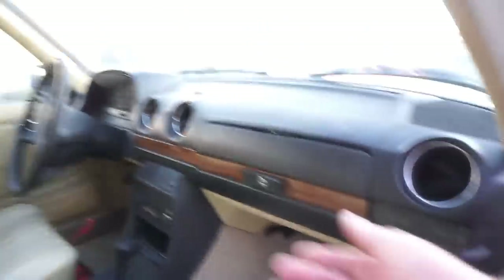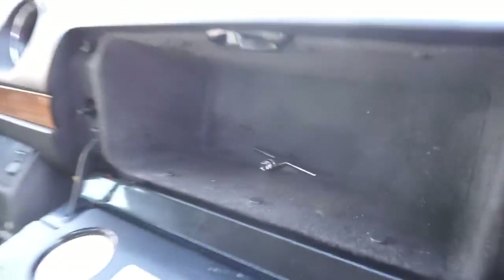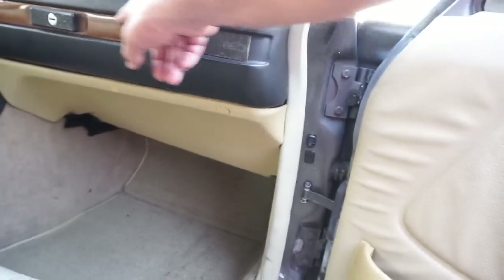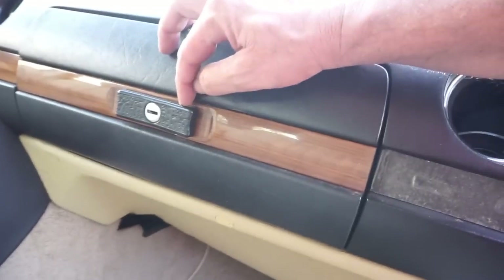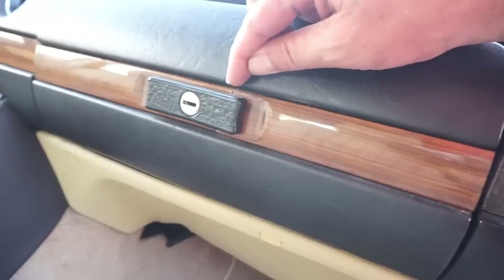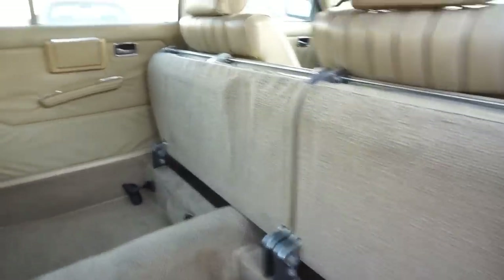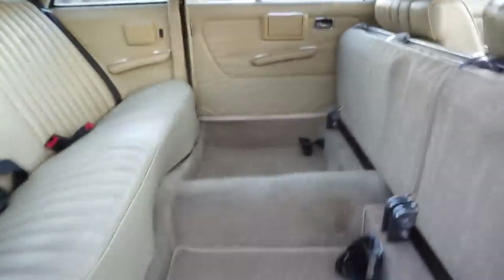I don't know if you've seen where they spray the SEM paint on it — it's 15 bucks a can — but these seats would look pretty much new. There was stuff in here, it's all clean. We got the wheel lock in there. My broken hand still hasn't really healed up yet. These carpets are beautiful — just absolutely gorgeous. These could be shampooed and would look pretty close to new. The seats — there's no tears, rips, holes, anything like that. It's in great shape.